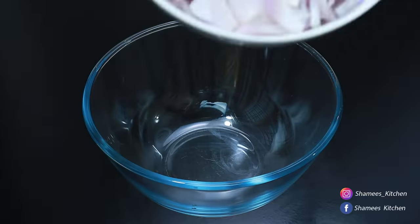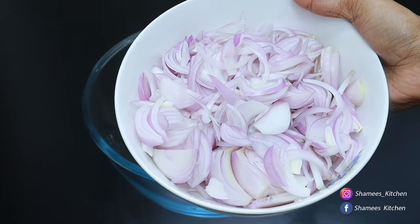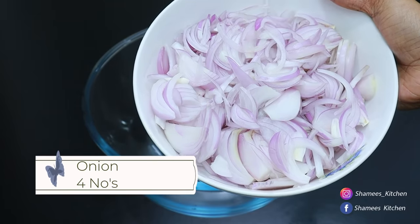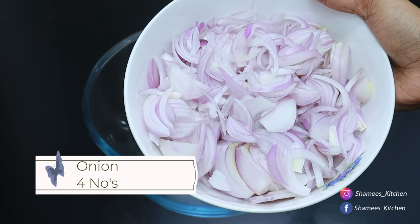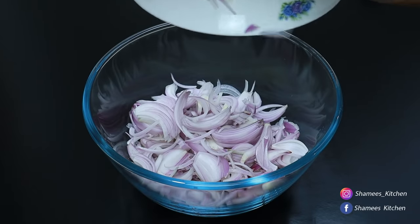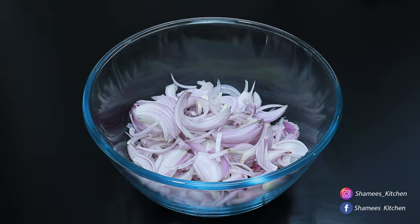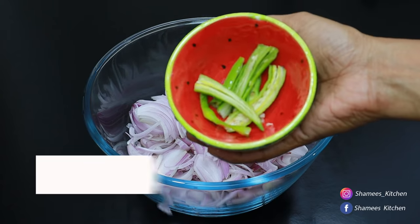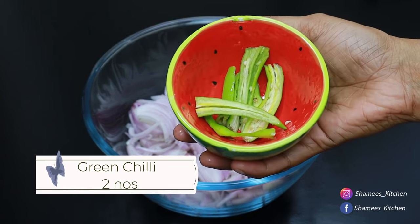We are going to make a video of this recipe. We have 4 or 3 medium size pieces. We are going to make it in the middle. One more thing — honey.